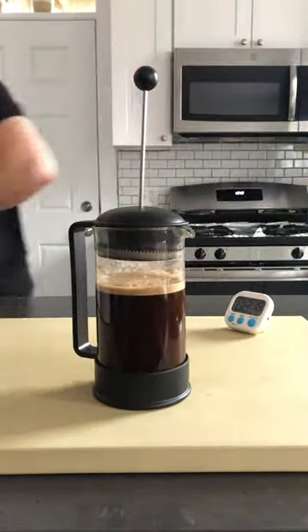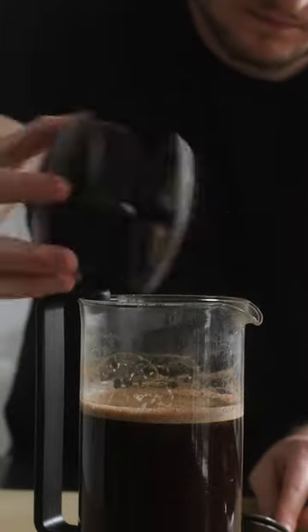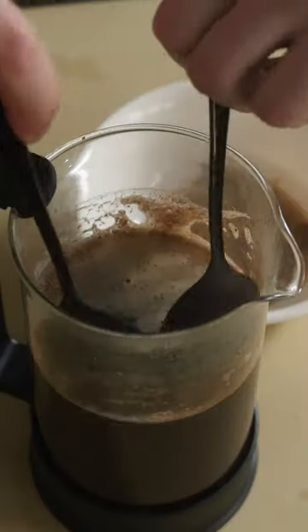Give it a little stir to agitate the beans — I like to use a chopstick for this. Then let the beans and water steep for four minutes. Here's a super secret step that'll make your coffee worlds better.